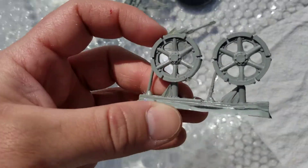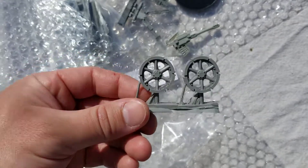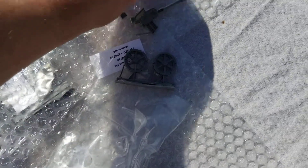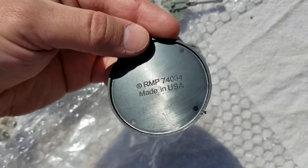And then last but not least, the gun wheels. I love this — it gives a real World War I type vibe. And of course, as stated previously, the base. Made in the USA.